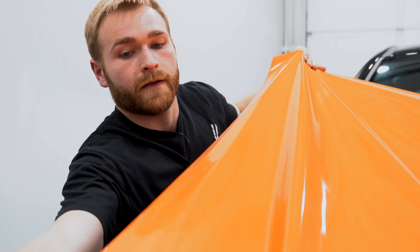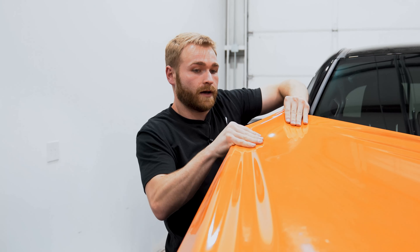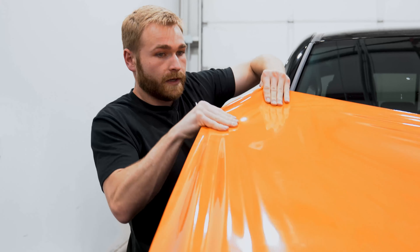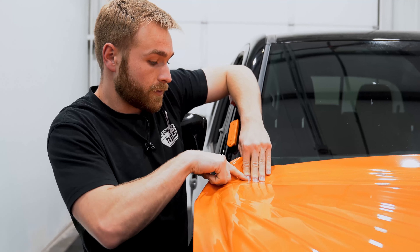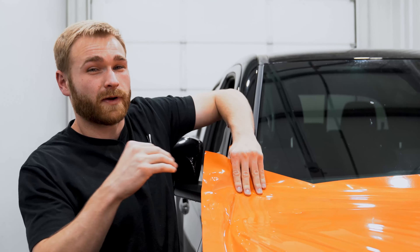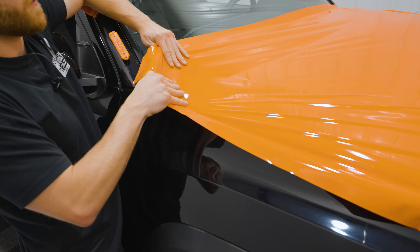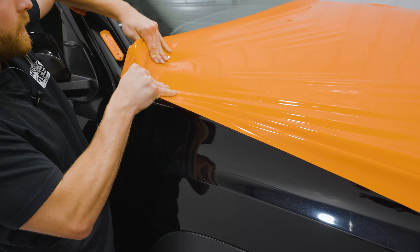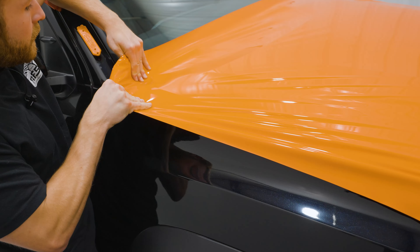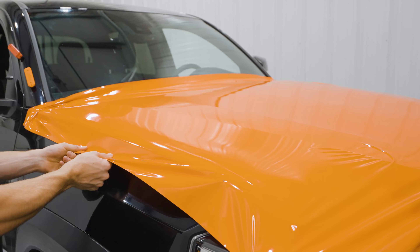Now that we have our backer removed, we want to go ahead and stretch our corners because those are the most important part — that is how we're going to get all of our fingers out of the material. For stretching your corners, I like to do what's called spotting your corners. Right here I can feel my corners, and we want to apply some extra stretch right on that corner to make sure it wraps itself around the edge very nicely and you don't get any creasing.